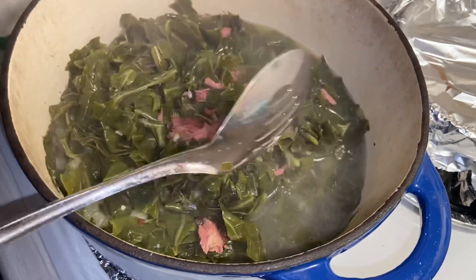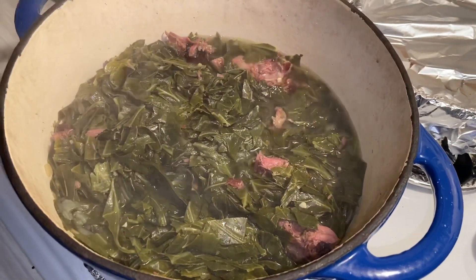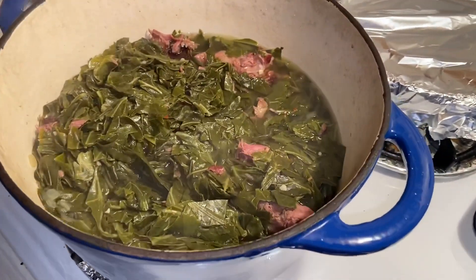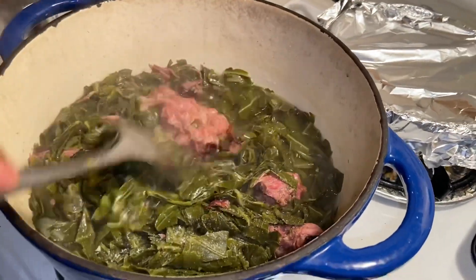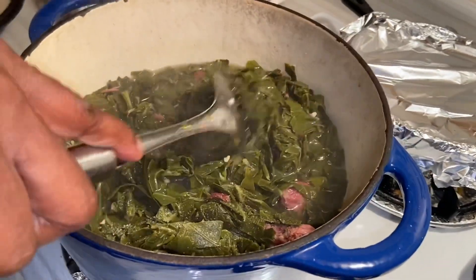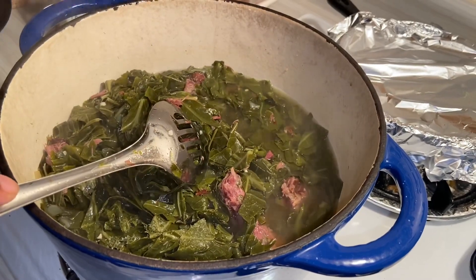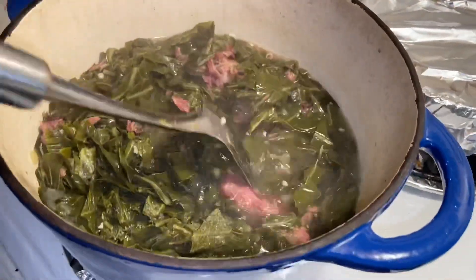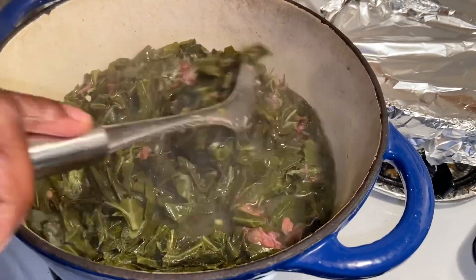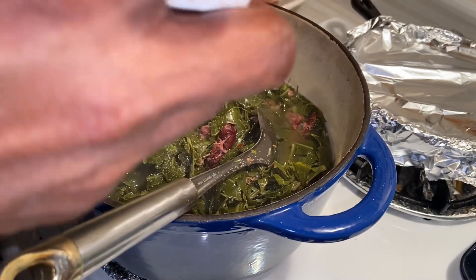I just sampled a little bit of my greens. I can taste the kick from the crushed red peppers and the smokiness of the meat. I'm still going to let it cook down a little more and I'm going to add a little more salt, since in the beginning I didn't put as much because I was waiting to see what the taste would be. With collard greens you have to play around with the taste and keep sampling them as they cook. If you don't want it that spicy you can leave out the crushed red peppers or just put a tiny pinch.